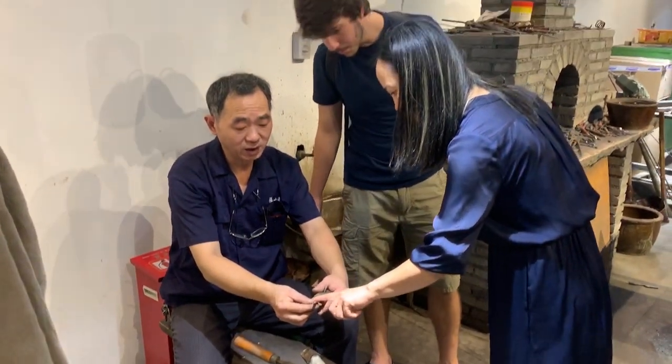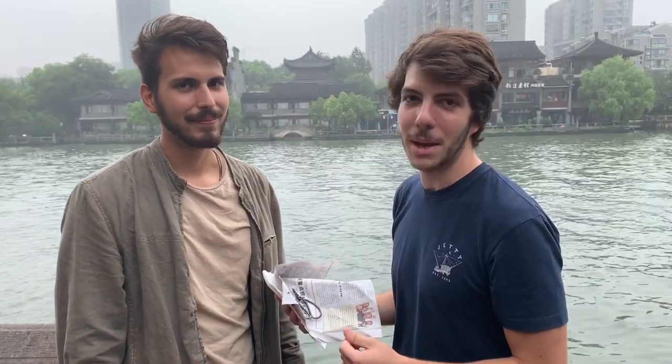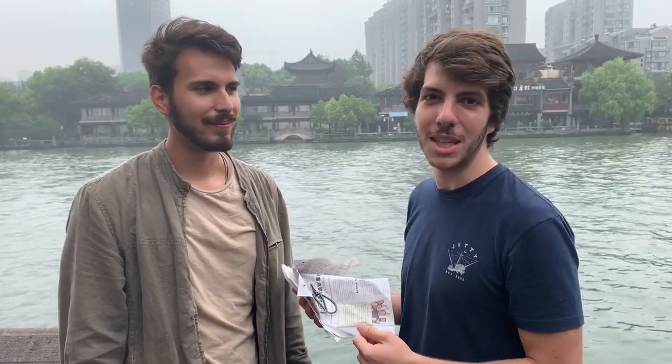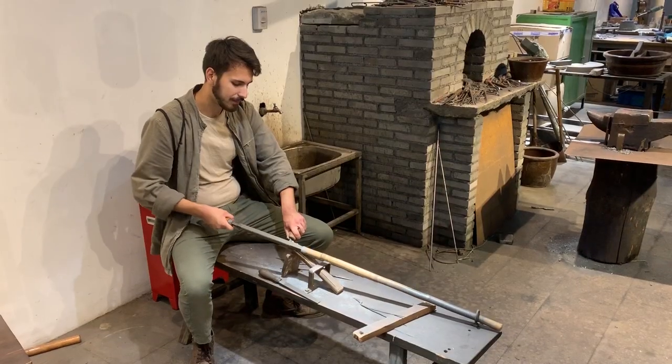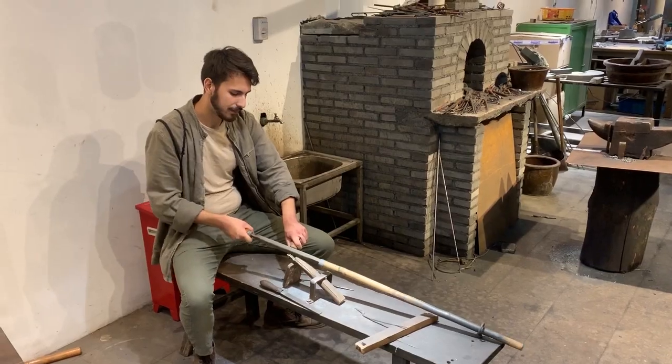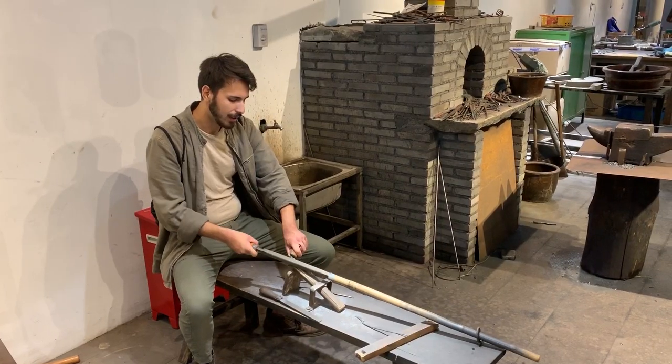We went to a blacksmith who has been training on how to make scissors since 1979, and we helped him make two pairs of scissors for us to keep. We went through it step by step, and while he didn't let us make the entire scissors as a process, he helped us chip away at it, smooth it out, and bend it so that we got the general gist of how scissors are made.